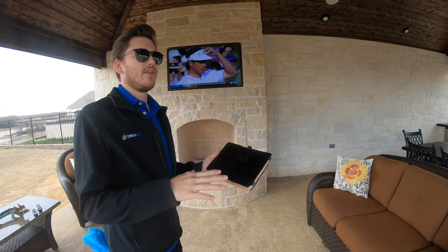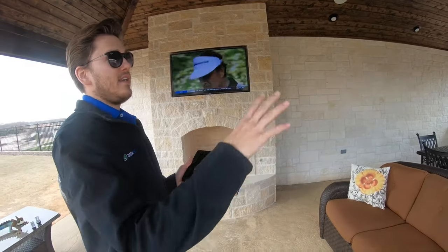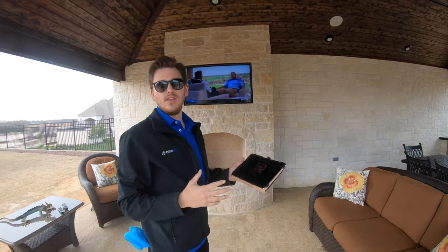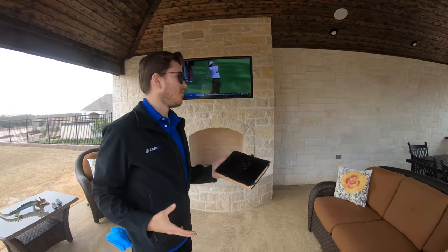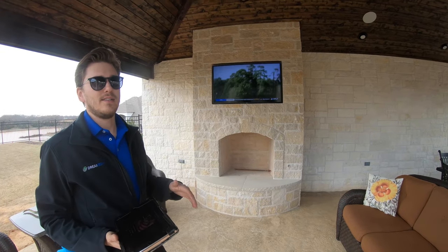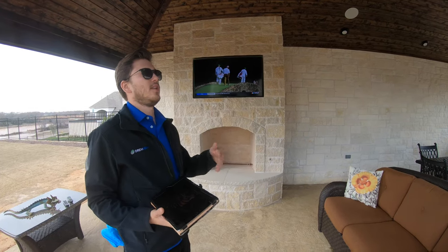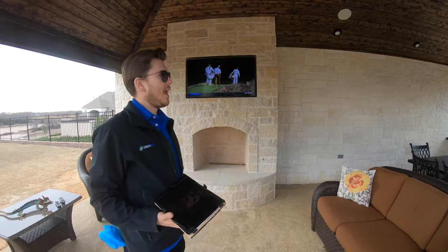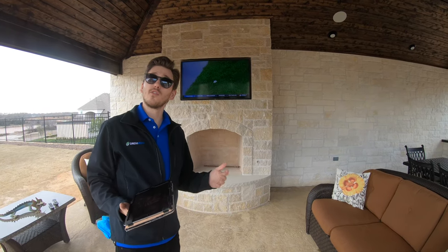That creates a really nice distribution throughout the entire dining as well as living area out here. We're controlling this system with Sonos, so they can come in and balance their audio depending on which part of the living space they're in — whether they're over here grilling or sitting over here watching golf. You can have TV going on the television and music going through the in-ceiling speakers, or you can have TV going throughout the entire space and group this together with other rooms of the house.